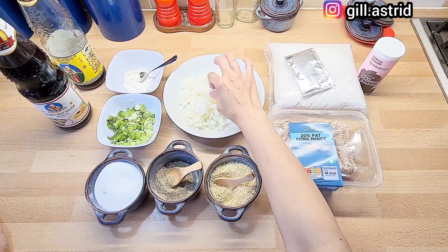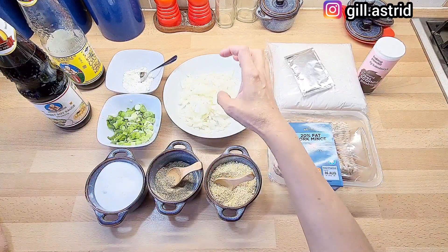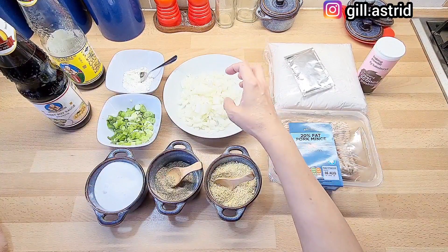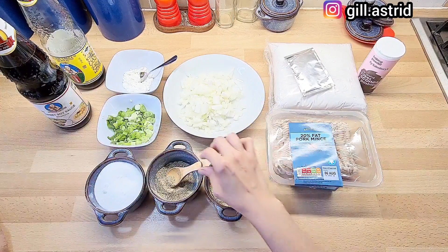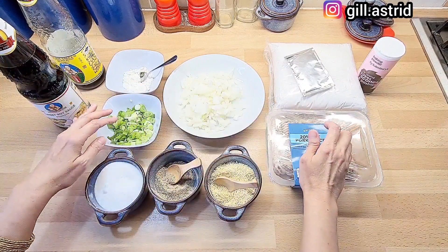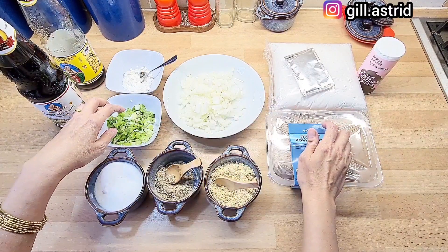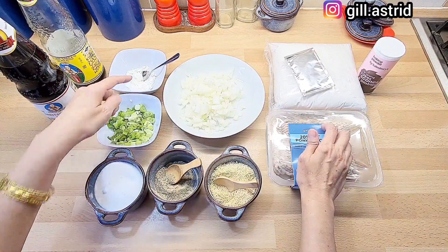Terus Mak kasih bawang bombay cincang, ini satu biji bawang bombay. Kalau punya daun seledri, kasih daun seledri sedikit. Dagingnya setengah kilo. Dan ini penyedap, merica, garam. Ini daun bawang — karena Mak gak punya seledri, Mak ganti aja dengan daun bawang. Dan sebagai pengentalnya itu cornflour atau tepung maizena.